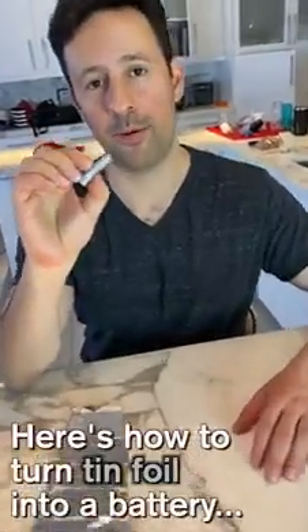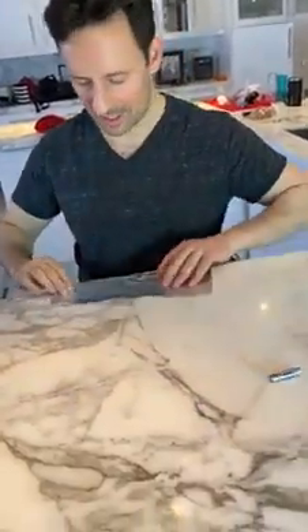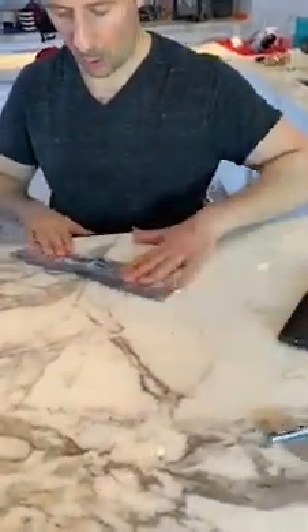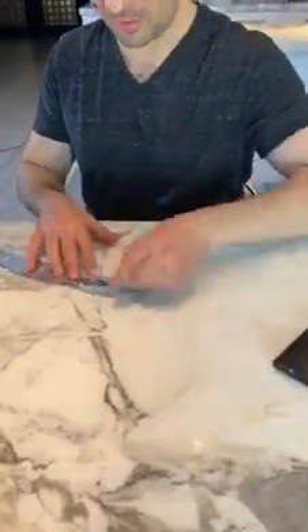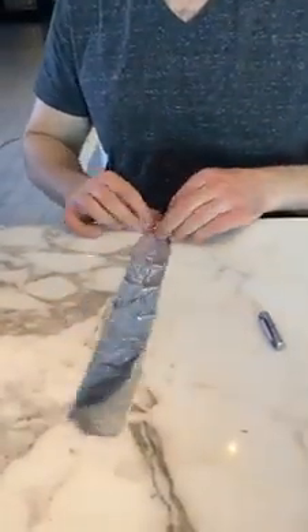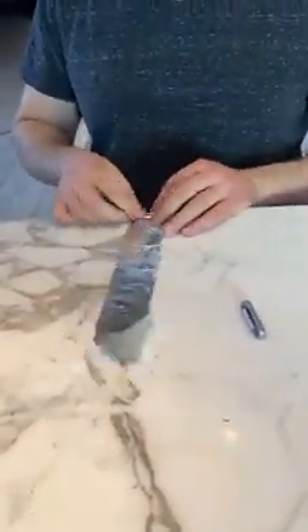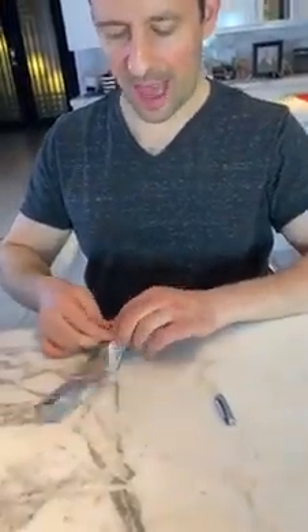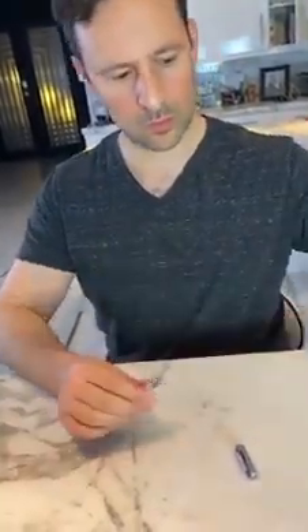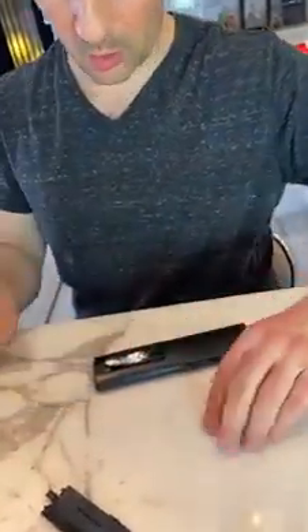Let's say you only have one battery left, but you need two. Here's what to do: get some tin foil, fold it into a rectangle the width of the battery, then roll it up tight. After you roll it to the width of the battery, you can set this into your device along with the other battery, and your device will work.